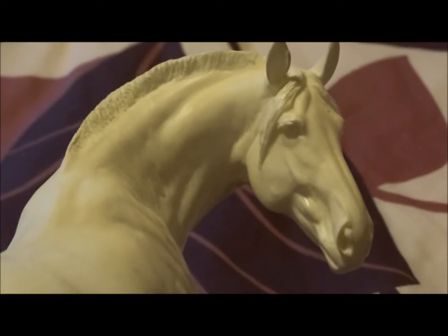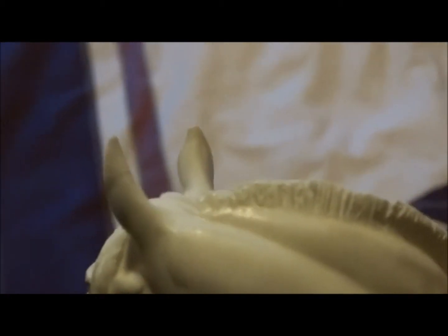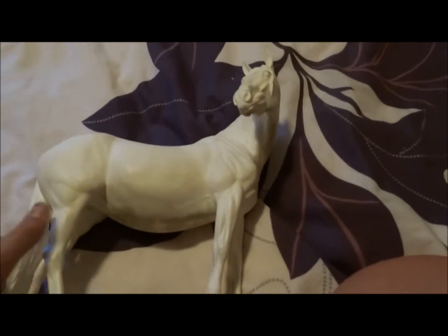She is absolutely stunning. Now, she came with some ear damage — that ear fell off. You can't tell, because I fixed it. That ear was the broken one, and this one is half split. But oh well, she's fine.